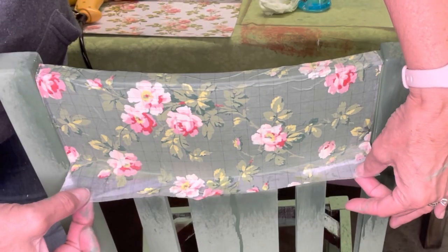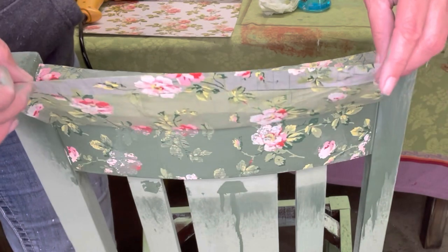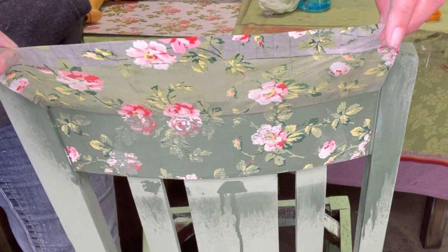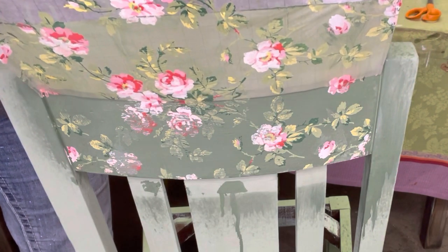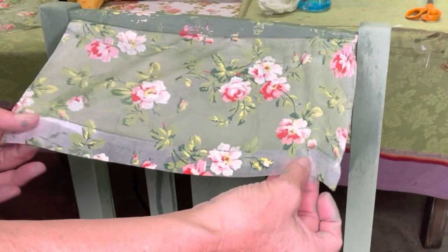That's such a fun process. The great thing about these paint inlays is you can use them a second, third, or fourth time. Make sure when you pull it off that you lay it flat to dry, and you can use it again. The image gets more vintage every time you use it.